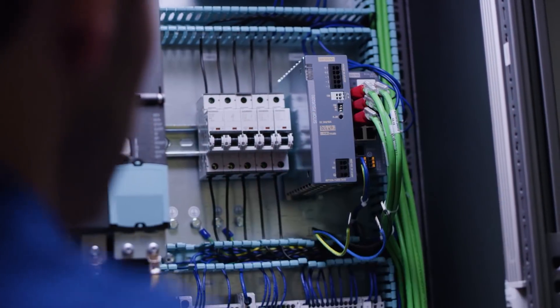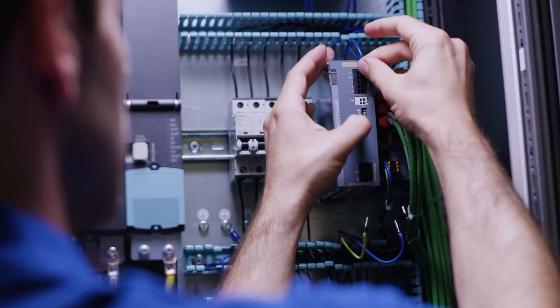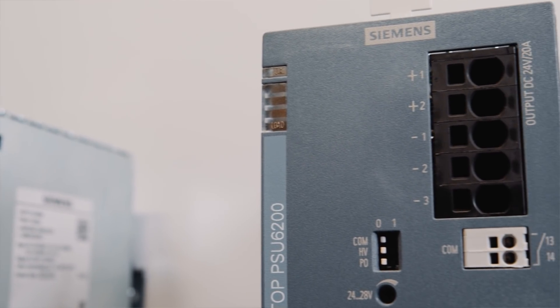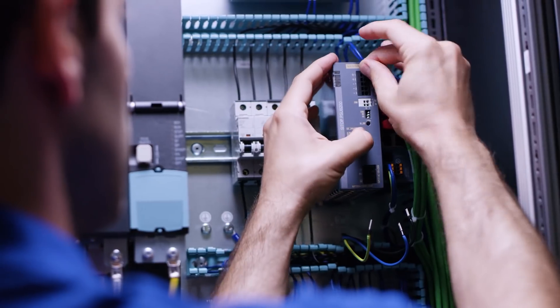Your customers can install the Ctop PSU 6200 quickly and easily in their cabinet. The unique terminal labeling prevents errors during wiring, and push-in terminals also make wiring faster.